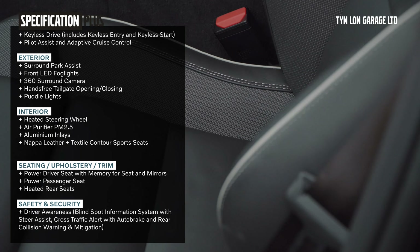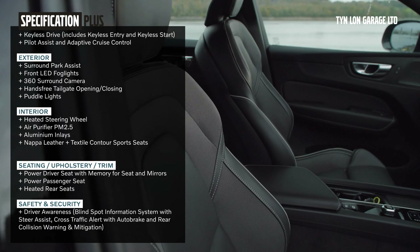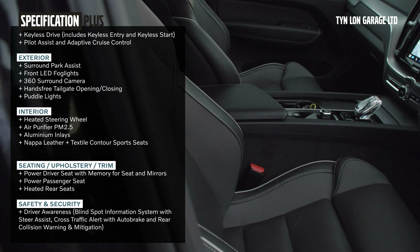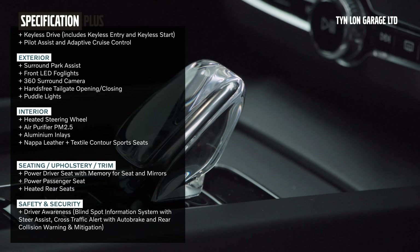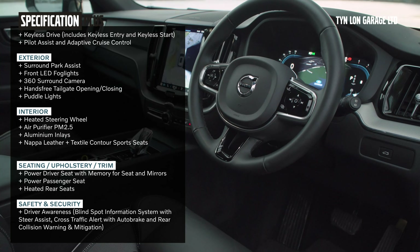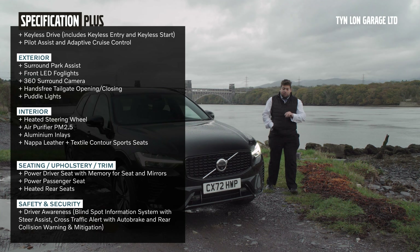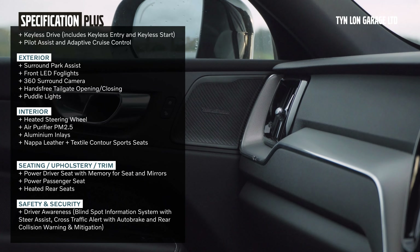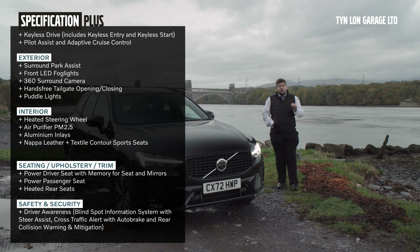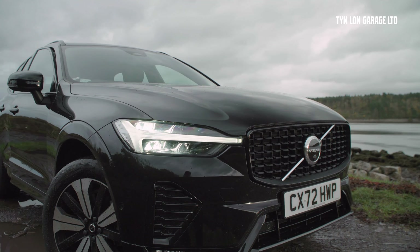As mentioned, it is a Plus variant. In the Plus trim you get the Orrefors crystal glass gear lever — a real statement piece, incredibly exquisite and quite a luxurious element which comes standard on the Plus and Ultimate as well. You also have the aluminium mesh inlays within the dashboard and within the centre console, giving a really nice premium feel.